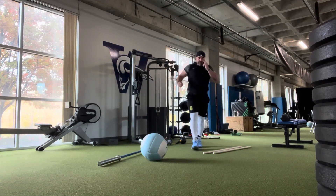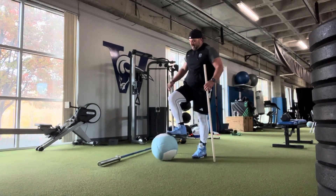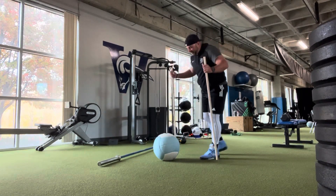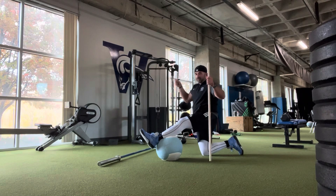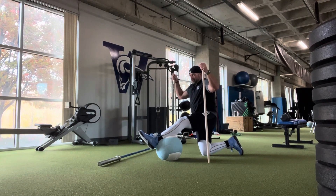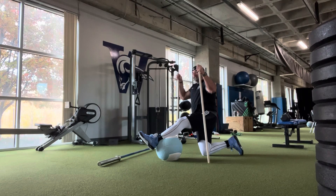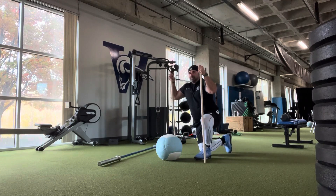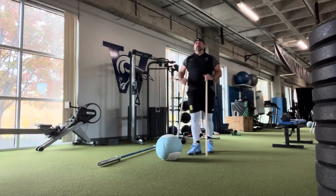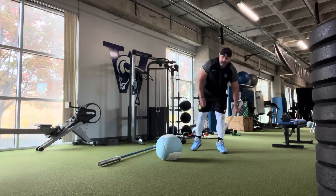Next exercise is a half kneeling hamstring PNF. Use two pipes to balance yourself and put the back of your calf on a medicine ball. Push down as hard as you can for 10 seconds, then pull up off the ball for 10 seconds and hold. Some people will cramp — drink more fluids and work on hamstring health.